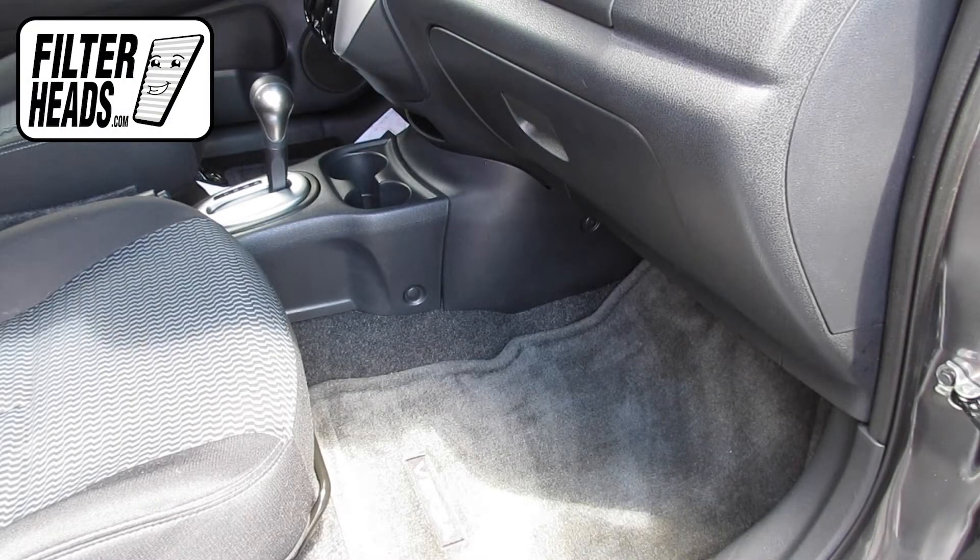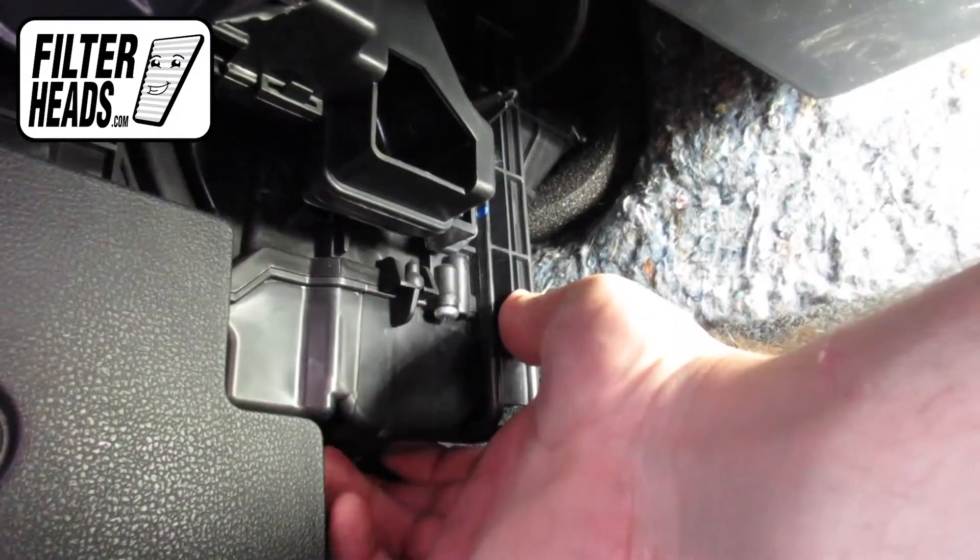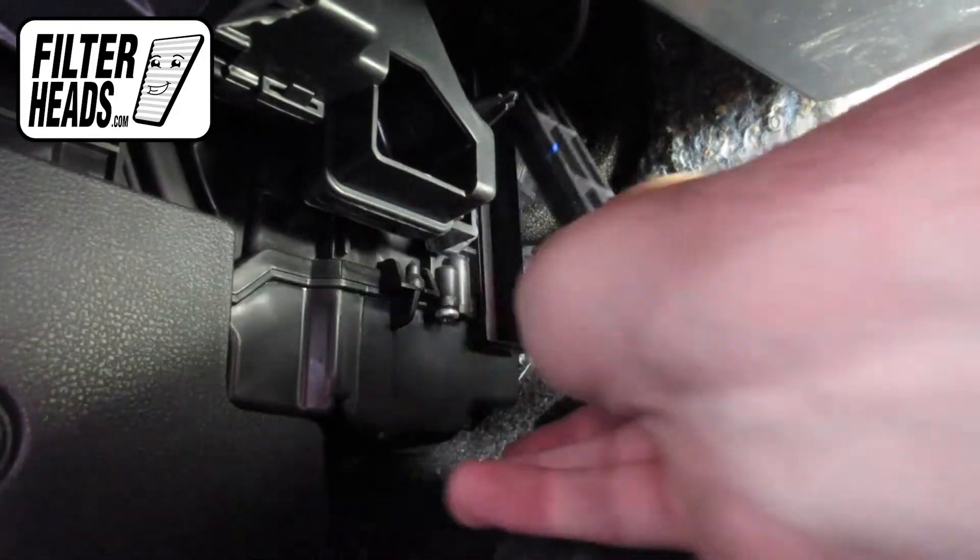The cabin filter is located on the passenger side of the vehicle, under the glove box. Pull the tab on the housing cover up and slide the housing cover off.